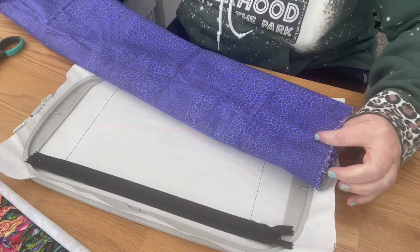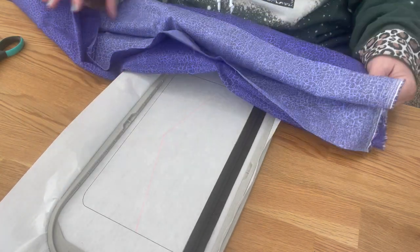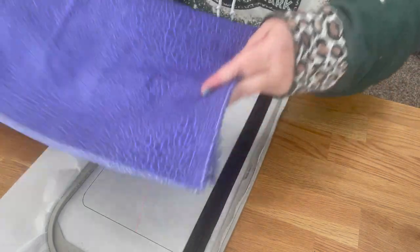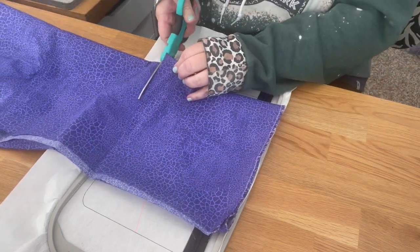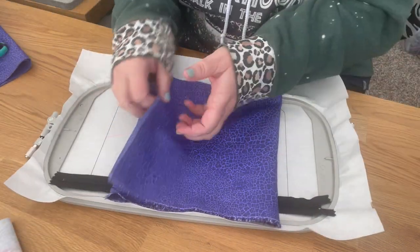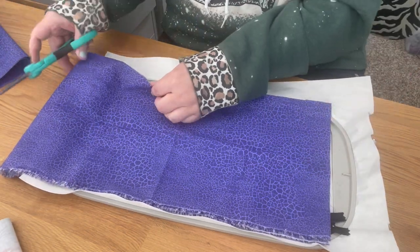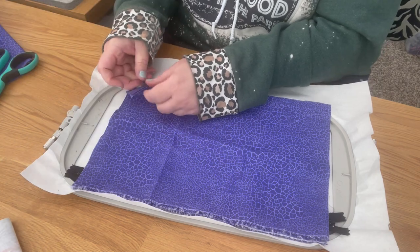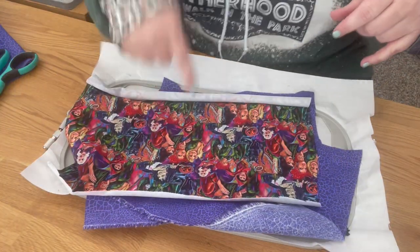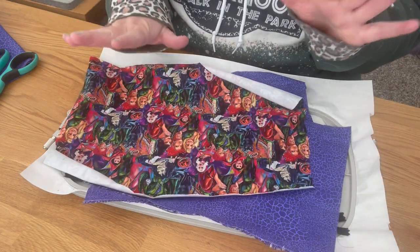I fold the fabric a different way to cut less waste. I fold it this way, place it over my design, and cut right below the stitch lines — that's how I measure. Since it's folded, I can cut two pieces at once by going over to the side and keeping the fold. Now I have my two liner pieces and my front piece — I'll cut one more for the back of the bag.